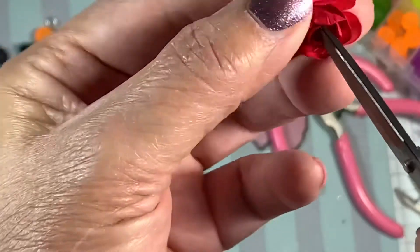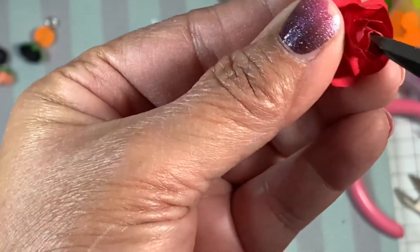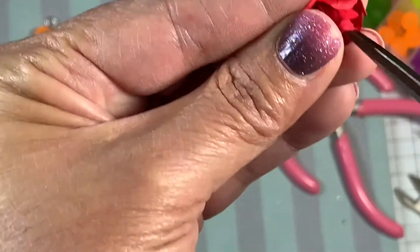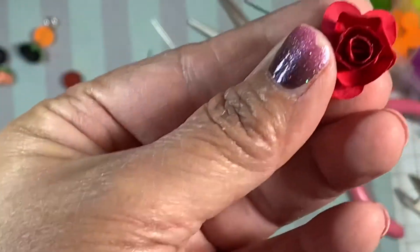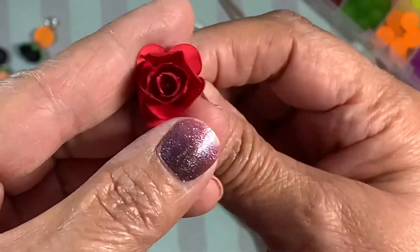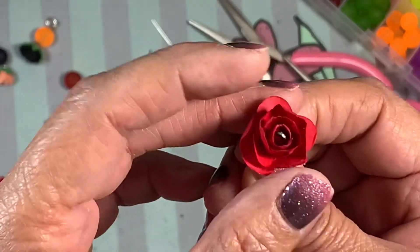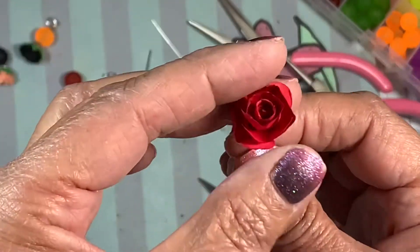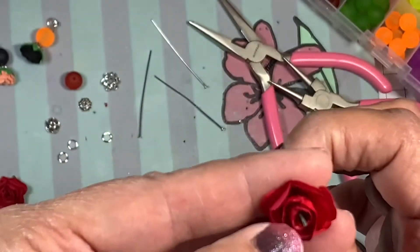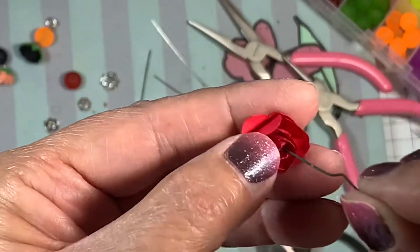I'm going to snip a little bit more just to expose it so you can see exactly what I'm talking about. So there's that wire — open it up a little bit. You can see the wire in there. It's hard to see, but if you push up on the stem, that wire will come right out. So I'm going to push that stem through that little wire and open it up just a little bit more.